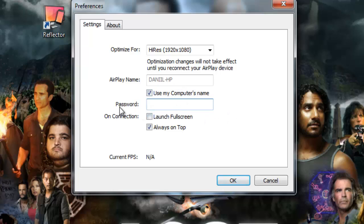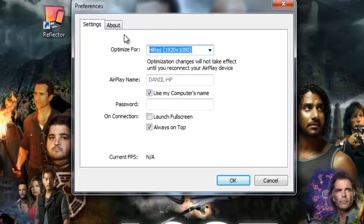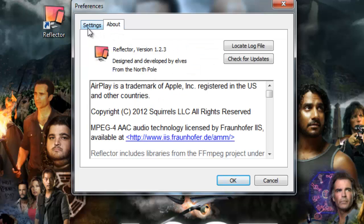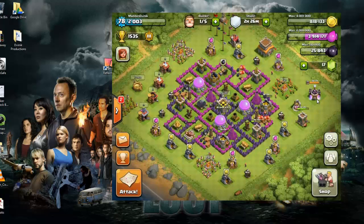I'm just going to use my computer's name. I'm not going to password protect it because I'm not worrying about any other family members messing with it. I'm going to uncheck launch full screen because I don't want it, but I'm going to check always on top of every application so it never goes to the background. When you're actually connected, the frames per second displayed will usually be anywhere from 22 all the way up to 30. For optimized settings, I would just leave it on high resolution. If you're having some issues, leave it on any device, but I'd suggest high resolution. When you start it up, it's going to ask you if you want to buy a license.